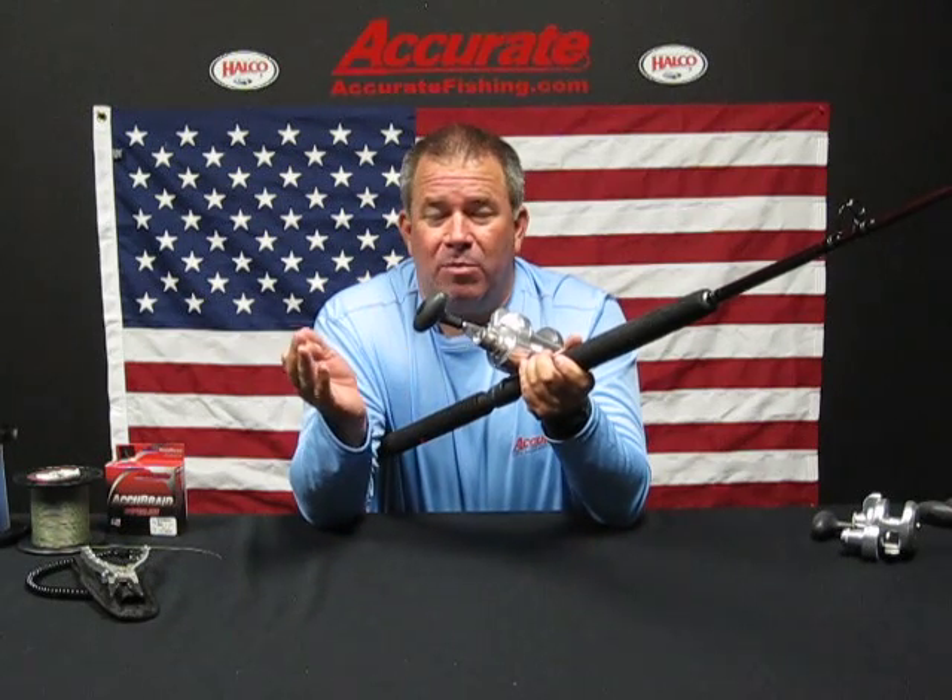The reel itself goes fantastic with our braid — AccuBraid. Depending on what size: the 500 narrow would be like a 40 to 50 pound braid, the 500 and 600 narrow you could use 50 to 65, and then 80 in the bigger sizes.